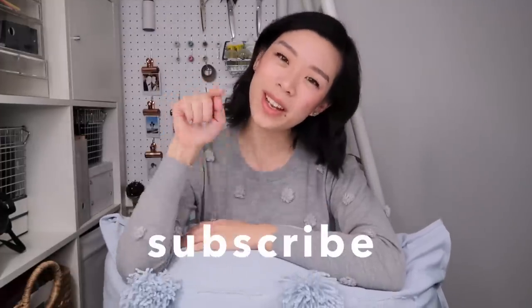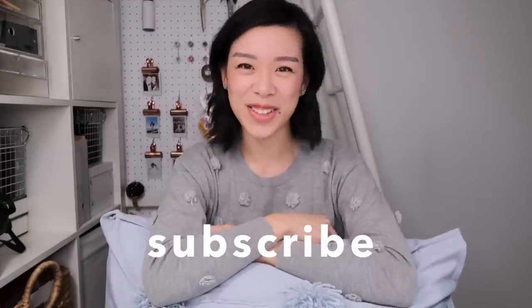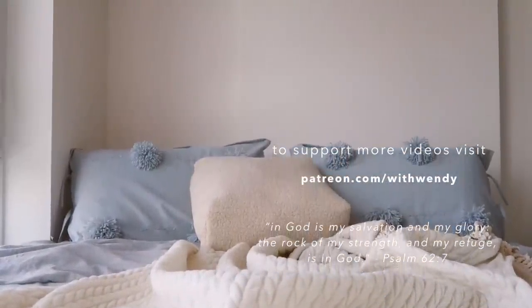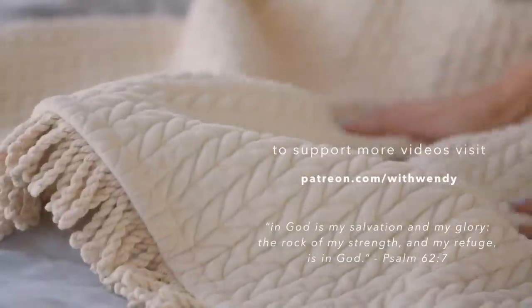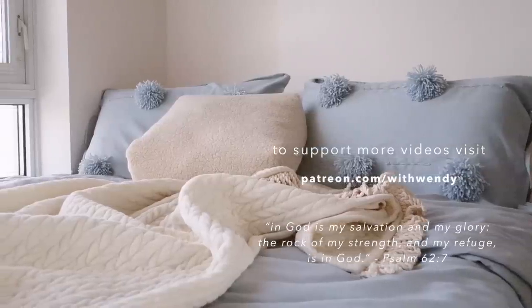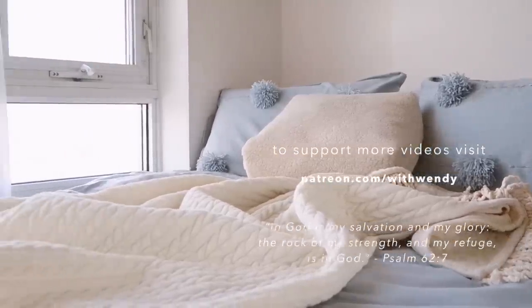That'll be it for today. If you made it this far and you didn't subscribe, don't forget to hit the subscribe button and I'll see you next time. Bye! This video and my dream blue bedspread is made possible by my amazing Patreon supporters. If you'd like to support me as well, go to patreon.com/withwendy.